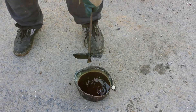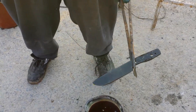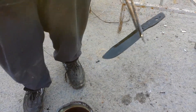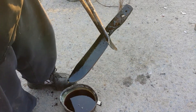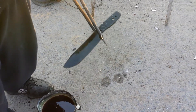All right guys, that's the knife. I'm going to clean all this off and then it'll be going in the oven. After that we'll be sanding it, et cetera, et cetera. So that's about it, you all.